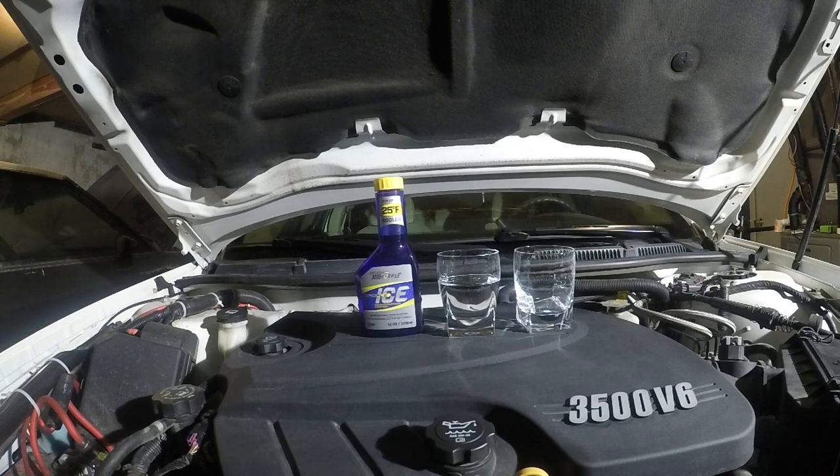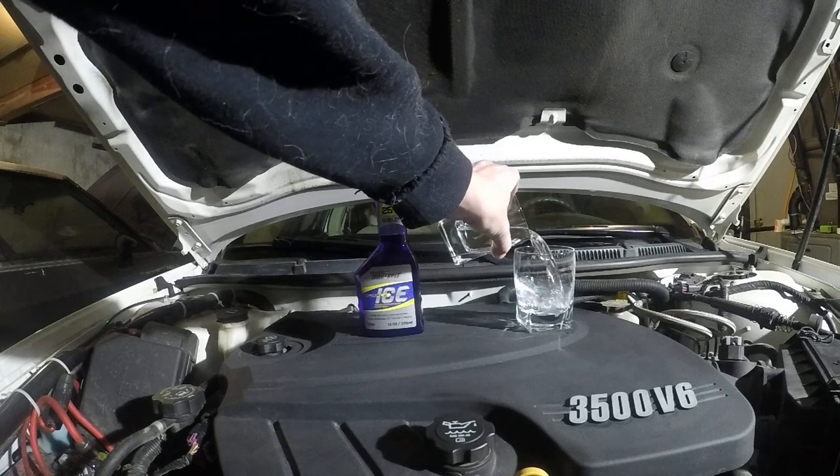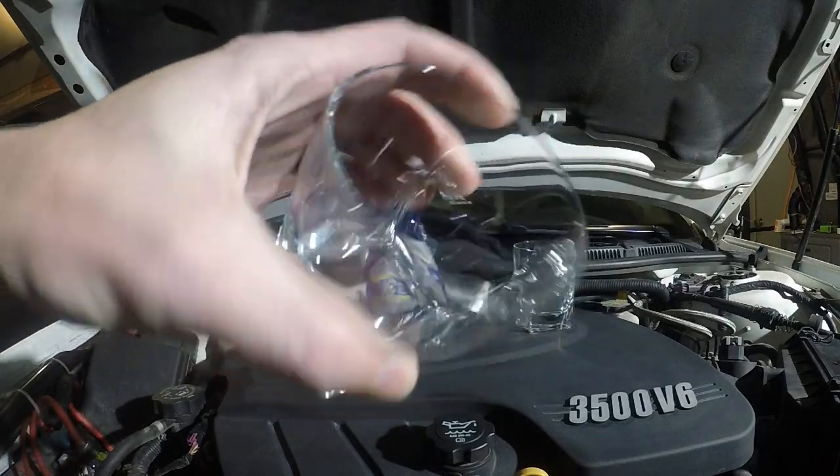According to Royal Purple, what it does is break up surface tension. Now in order to see surface tension, you can see it when you pour water from one glass to another — which is why the shot glasses. When you look in the shot glasses without any Royal Purple Ice in there, what you should see is small beads of water left over. So what we're going to do is pour this in just like that.